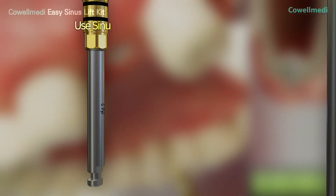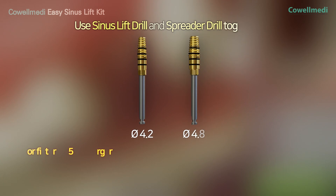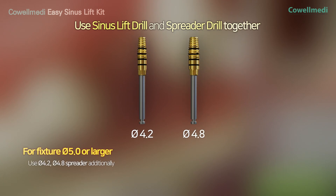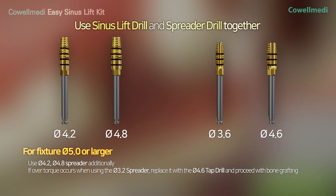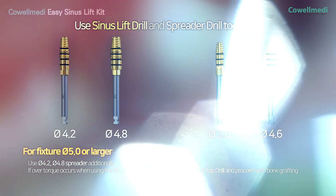When placing PI 5.0 or thicker fixtures, PI 4.2 and PI 4.8 spreaders should be used additionally. And if overtorque occurs when using the PI 3.2 spreader, replace it with the PI 4.6 tap drill and proceed with bone grafting.